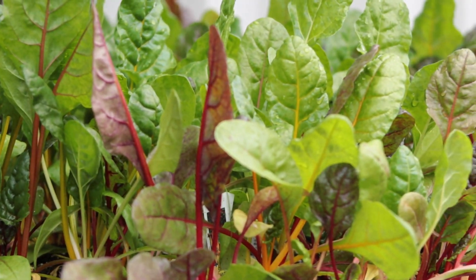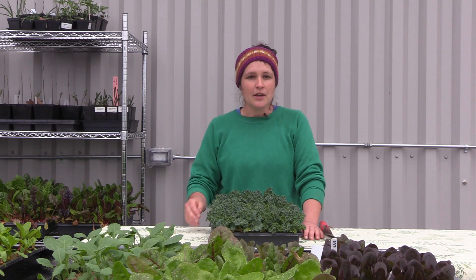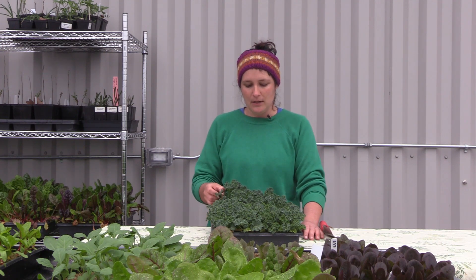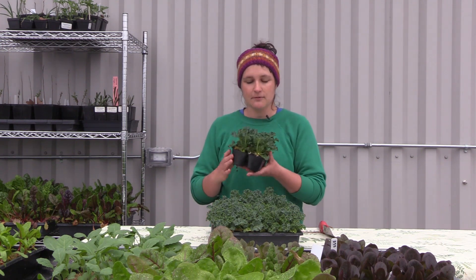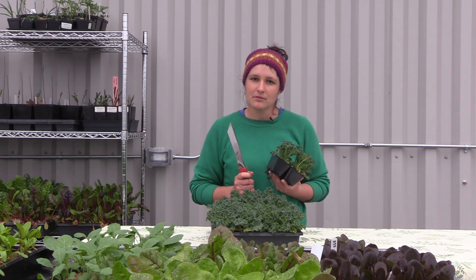It's beginning to be the middle of springtime and everything's just popping and ready to be transplanted outside. So I'm going to take some kale from this tray right in front of me, take out some of these four plants, take my handy trowel and go to the garden and start transplanting.